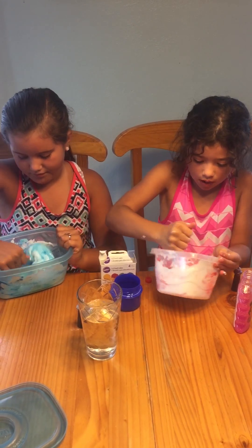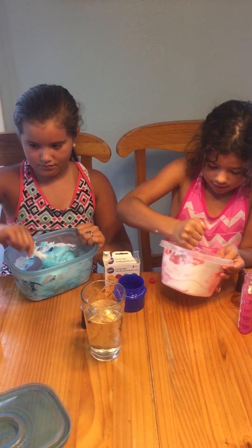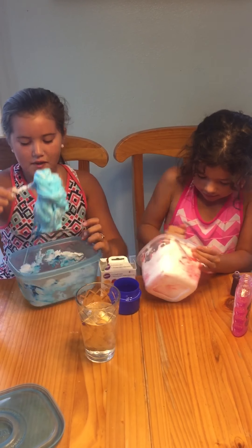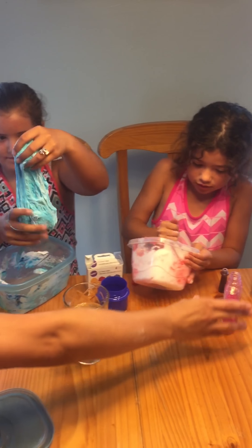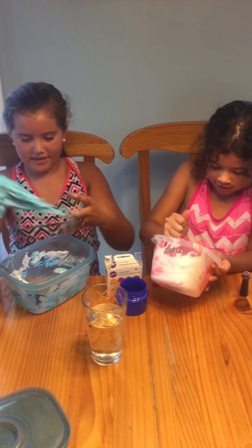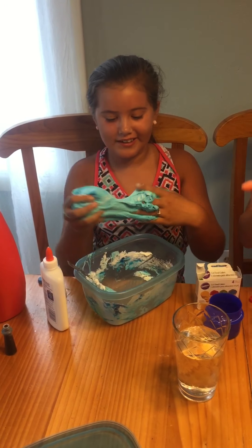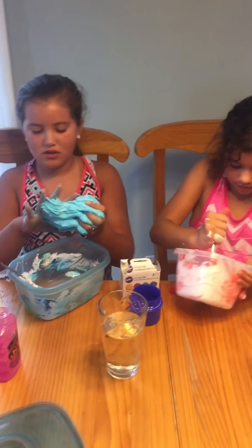This is so amazing, guys — there you go! Now I'm going to knead it with my hands. Oh my gosh guys, look at this. I think this is amazing. I love it. This is so stretchy every time!